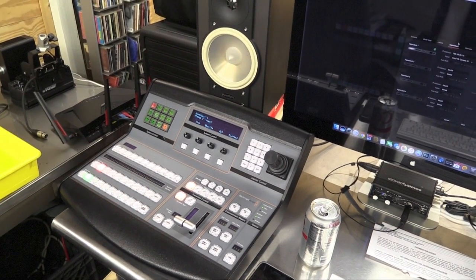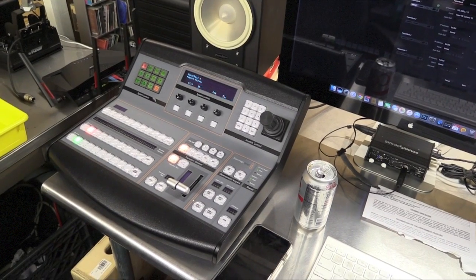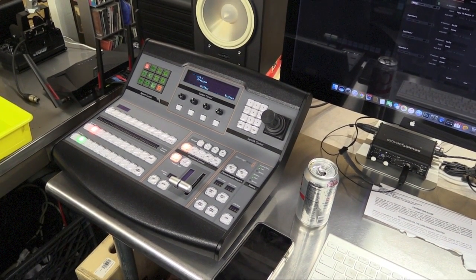Hello, I'm going to show you how to use an ATEM switcher to control your HyperDeck shuttle.